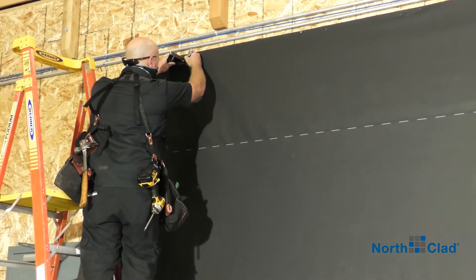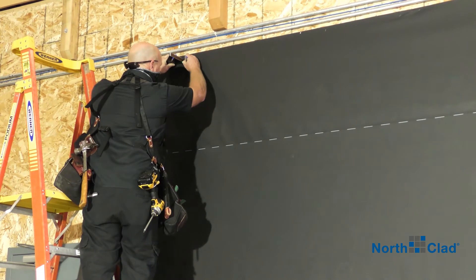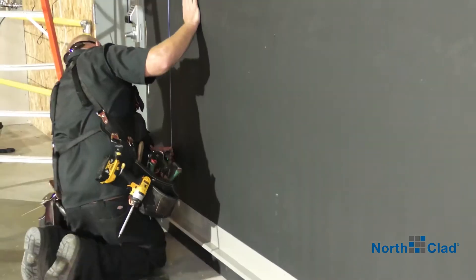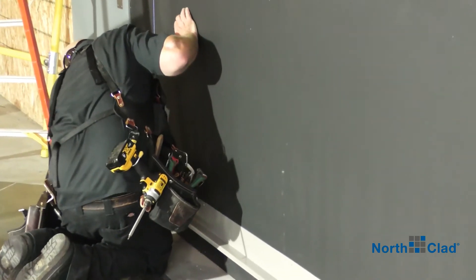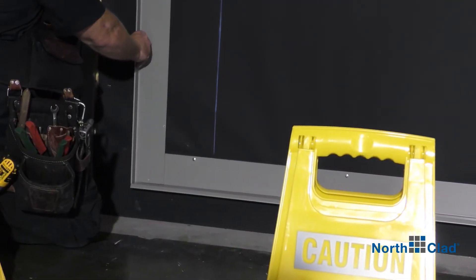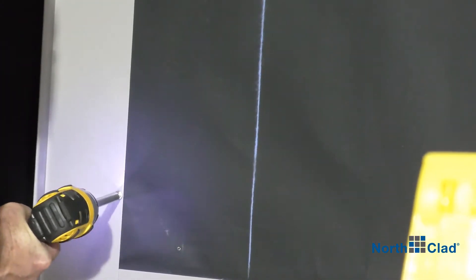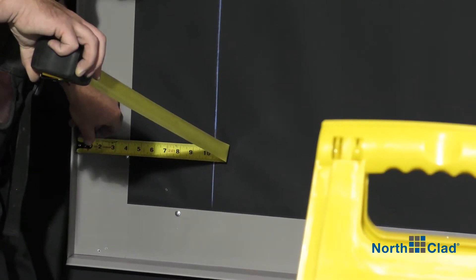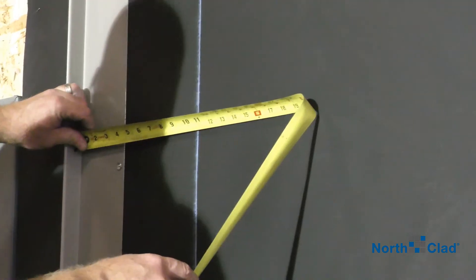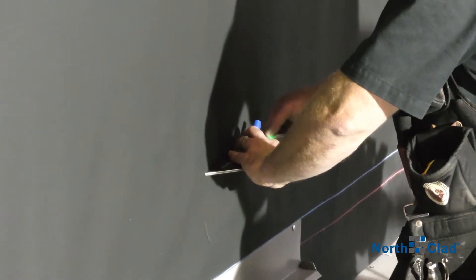Now layout and install your vertical flashing on one end — here we are on the left side. Same for the opposite side.